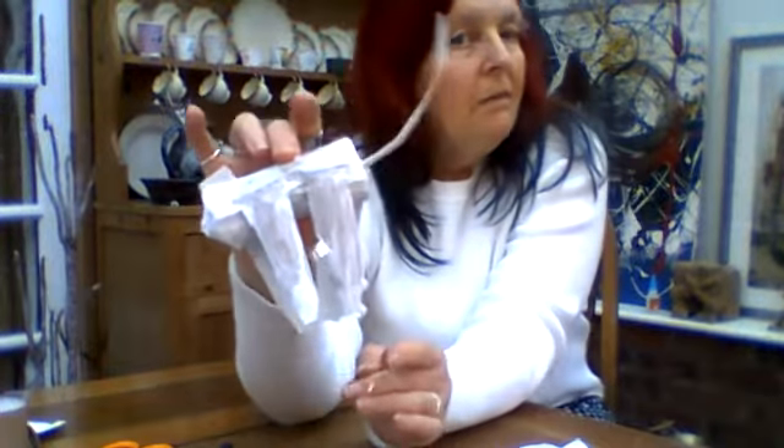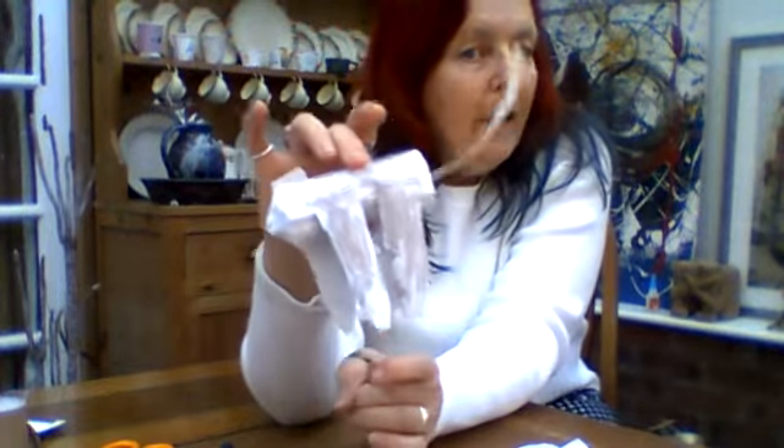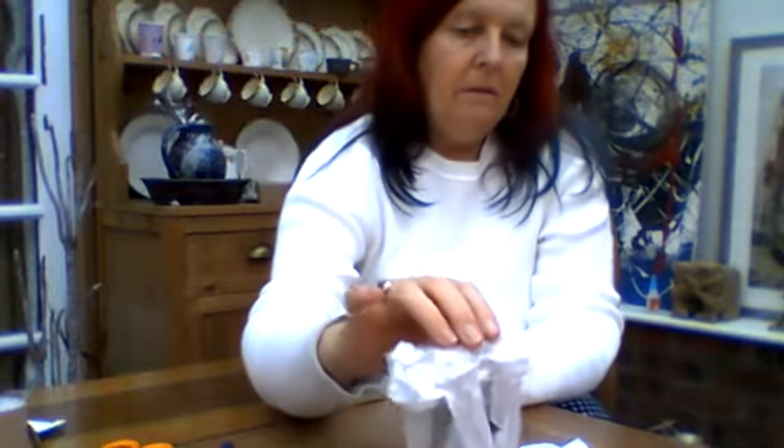I've covered him in a layer of white paint which is just about dry, ready to put the paint colour that I want to put on my cat.